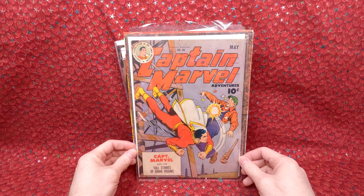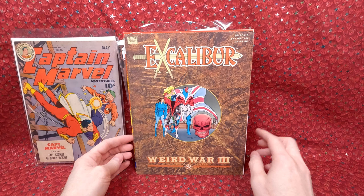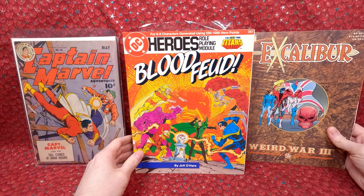I think this is an issue he had for a while and just decided he's ready to part with it. We also have the Excalibur Weird War Three graphic novel — I'd like to put the full set of all the Marvel graphic novels from the 80s and 90s together. I think there's like 60 or so of them — not sure how many total, but I always really liked those when I was a kid.